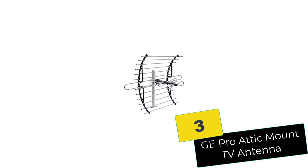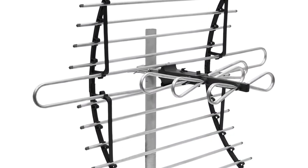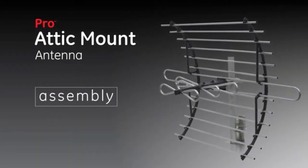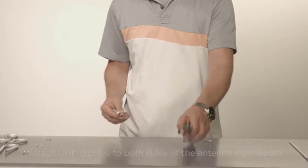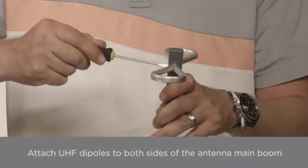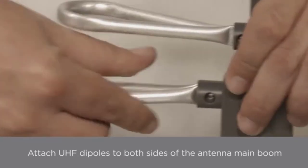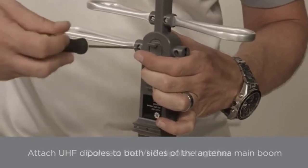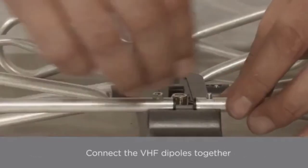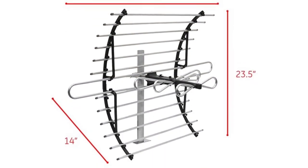At number 3, we have the GE Pro Attic Mount TV Antenna. This is the antenna to pick if you're working on a budget. Though this product has the lowest price tag on our list, it's considered to be America's number one brand. Not only is it backed by a limited lifetime warranty, but you'll have access to free US-based technical support. One of its major selling points is it's pretty easy to install — the manufacturer included a mounting bracket that comes complete with easy-to-read assembly instructions.